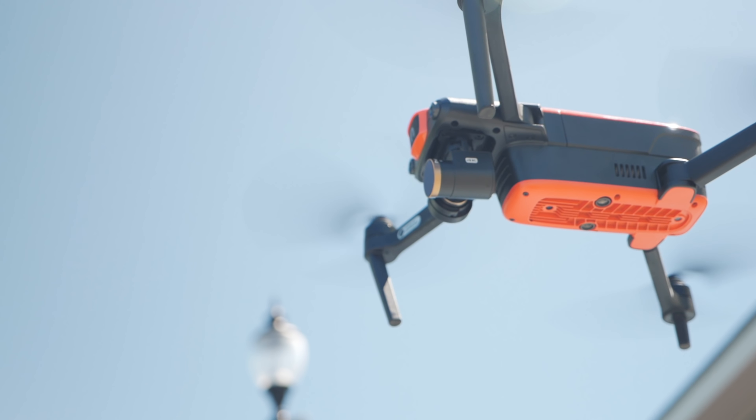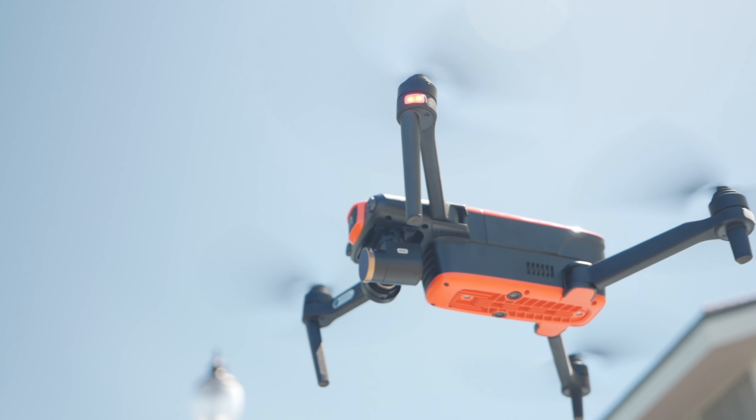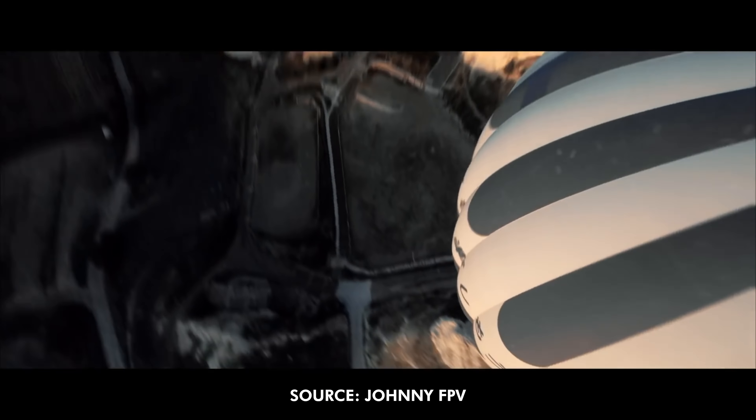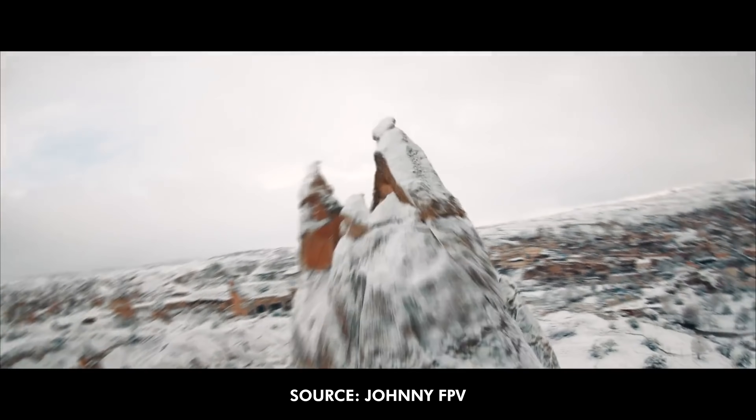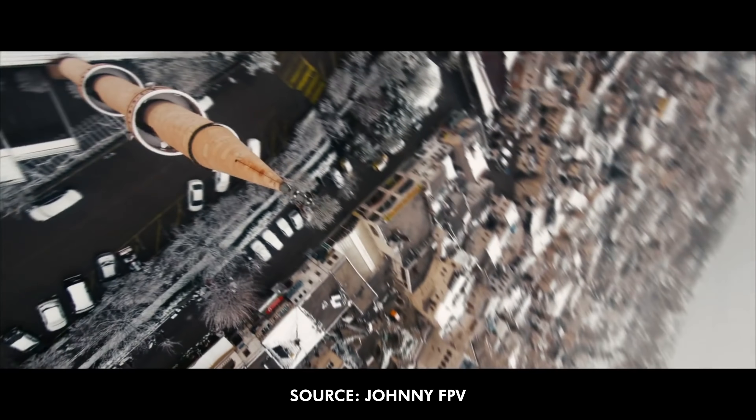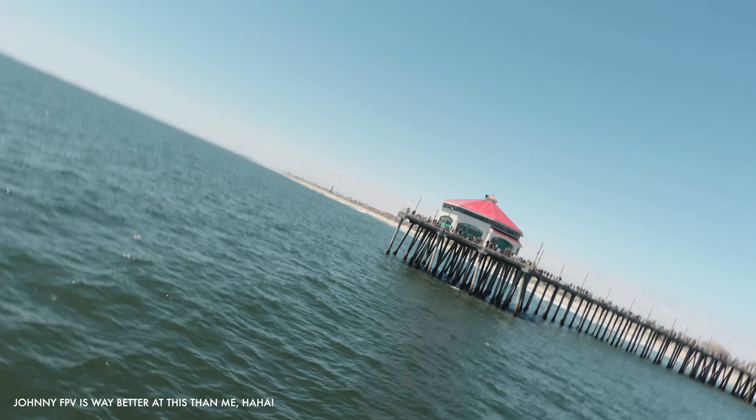For the gimbal settings, there are two different options. There's a smooth one which allows you to get those cinematic shots, and an FPV mode which allows you to feel like you're actually flying with it. If you've ever seen videos from someone like Johnny FPV, it is insane — you should go check that out, one of the most unreal shots you could ever see with a drone. But this allows you to get something similar to that. It locks down the gimbal so it actually will tilt with you.